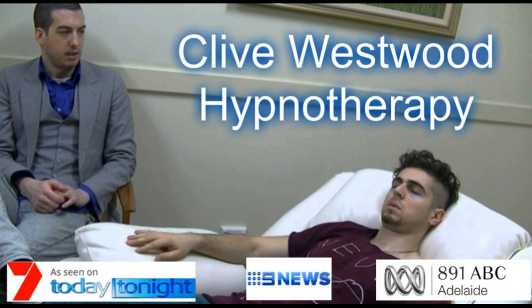Drifting down, down, down. Relaxing, letting go. Drifting down deeper into peaceful hypnotic relaxation, a deep state of hypnosis, as you go deeper and deeper.